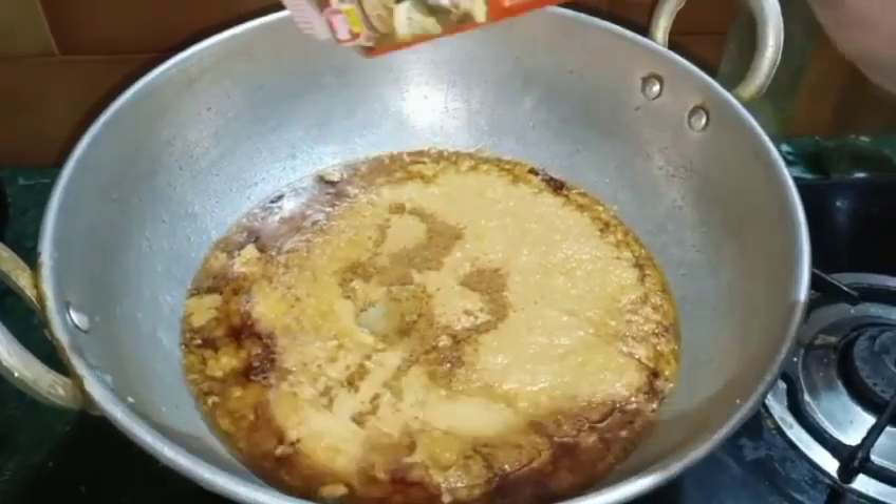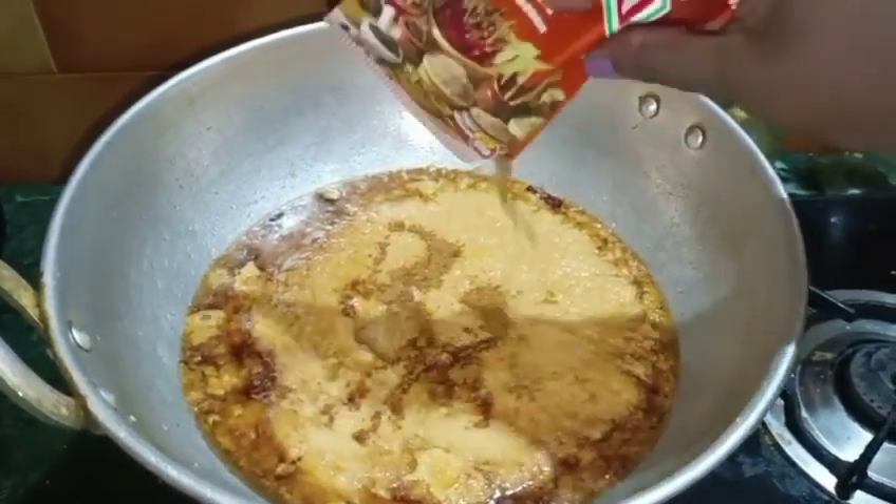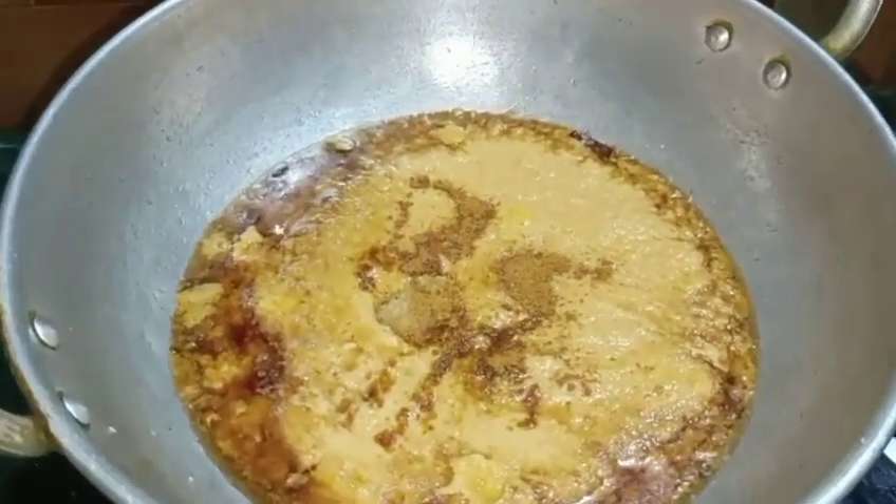Let us put the sauce in the pan. Put the sauce in the pan and try to keep the sauce in the pan.